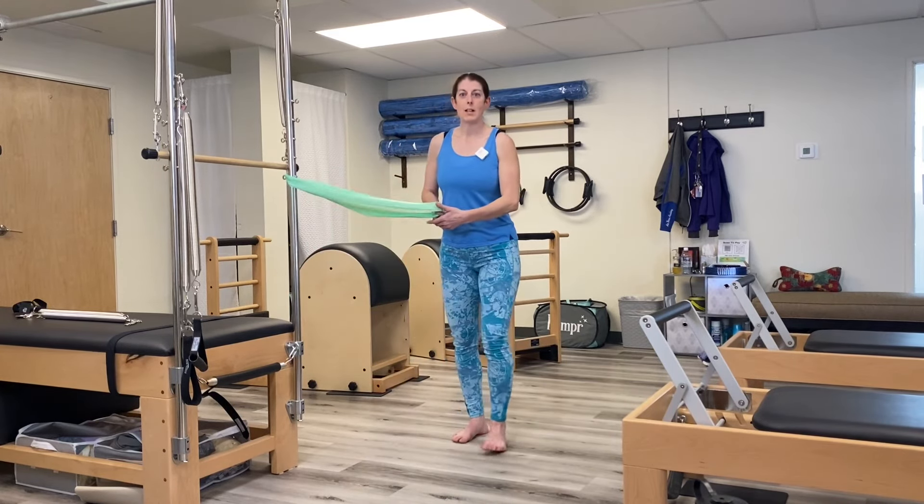Those are just three exercises you can do with the exercise band to help with your golf swing. Have a great day, bye!